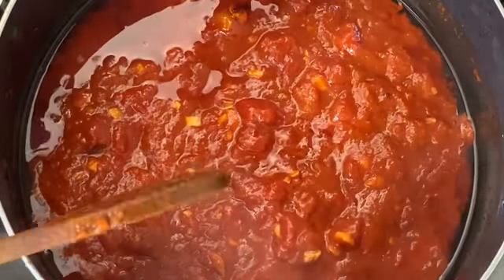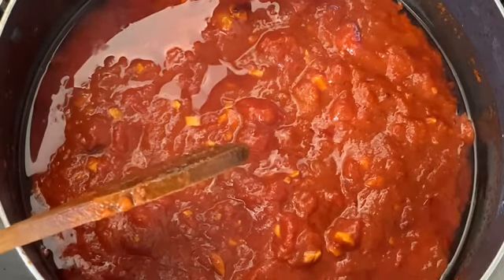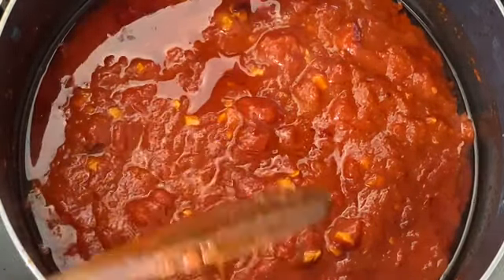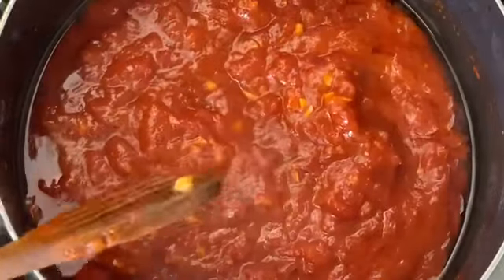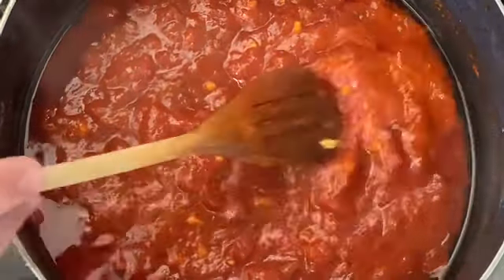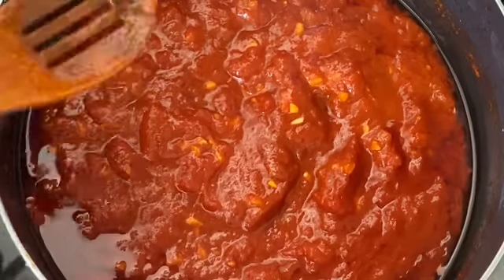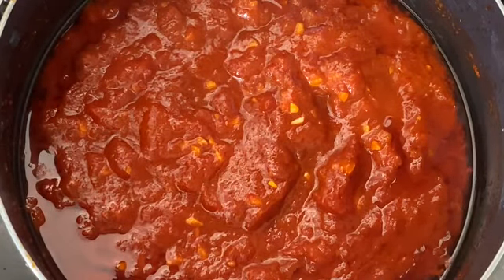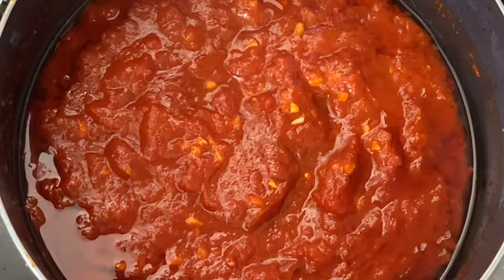Once it's completely cold, you can blitz it — never blend it when it's hot, otherwise it will turn orange. Or if you have a mouli, you can pass it through that. I like these small bits and pieces. Some people might think it looks oily or split, but this is exactly what you're looking for, because when the potatoes are fried we're going to sauté them with this sauce to completely coat all the potatoes.